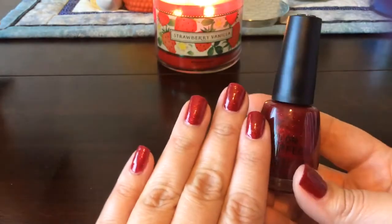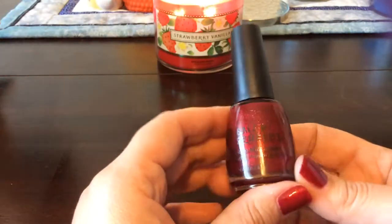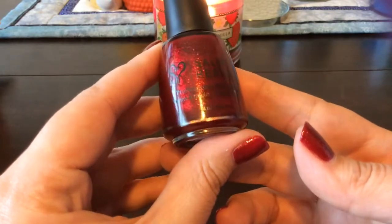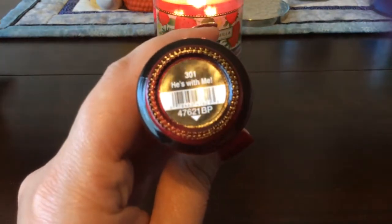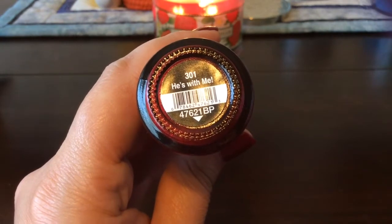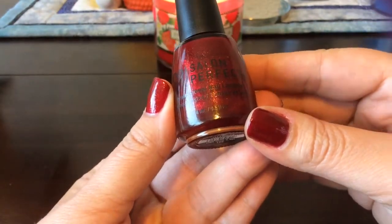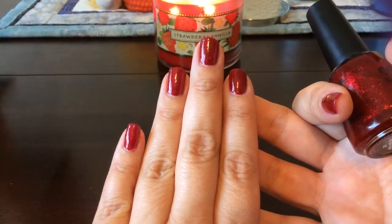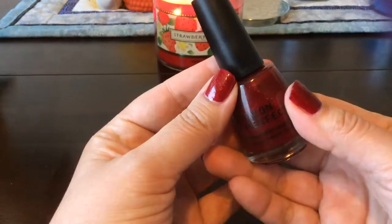My nails are short right now because I broke my pinky nail on this hand, so it's super short, and I went through and cut all my nails because I can't stand having one nail a lot shorter than the others. This is Salon Perfect — I got it at Walmart and it's called 'He's With Me.' I think I showed this to you before in the bottle and I paid just under four dollars for it, so I'm really impressed. It goes on really well, dries rather quickly, and has really good coverage — this is actually with just one coat of polish.